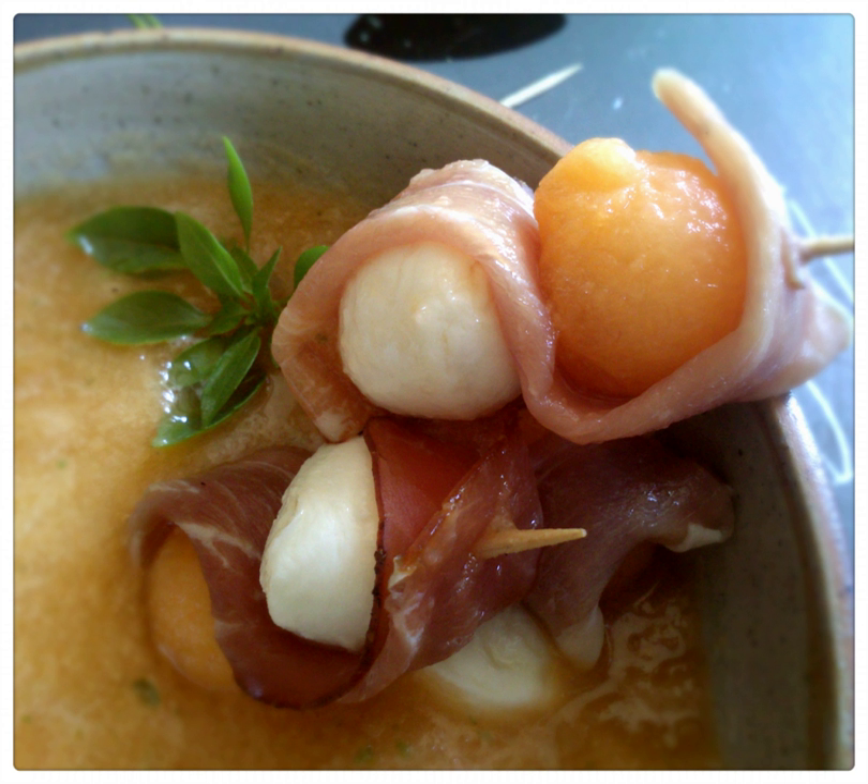Watermelon soup is prepared with watermelon as a primary ingredient, and may be served chilled. The seeds of the watermelon may be removed, or seedless watermelon may be used, and additional ingredients can include additional fruits, ginger, chili pepper and sugar.